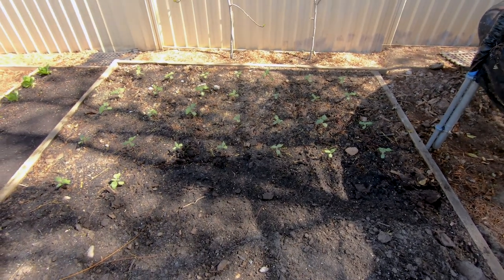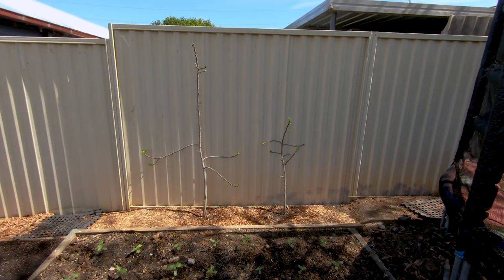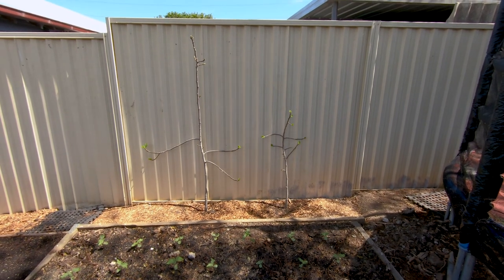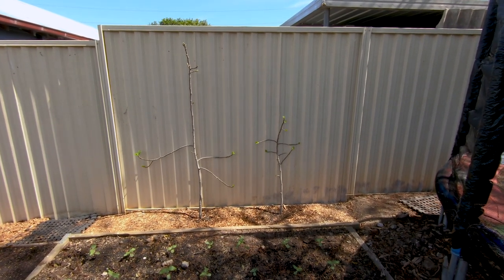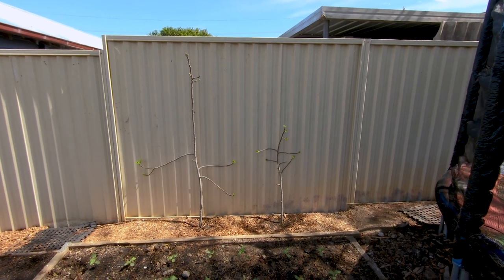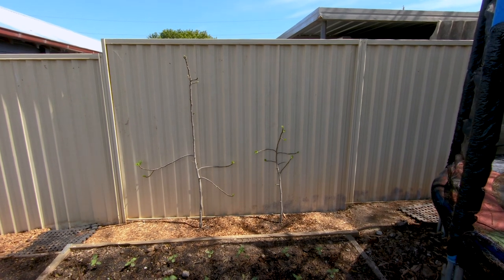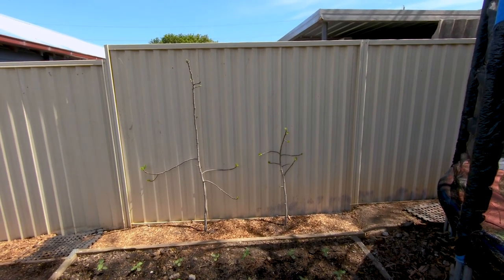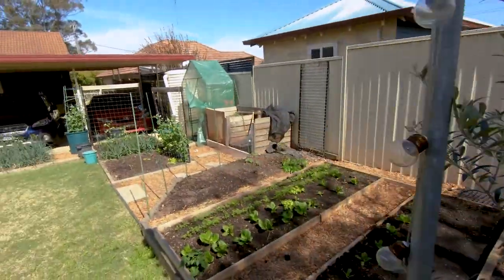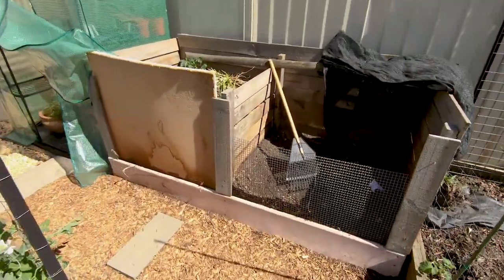We should have some good sunflowers come October. Along the fence at the back you can see we've actually got two fig trees — we've had those in pots for years and we've now planted them in the ground at the fence. We're going to espalier them along the fence. I just need to buy the materials to attach the wires so we can grow them horizontally.